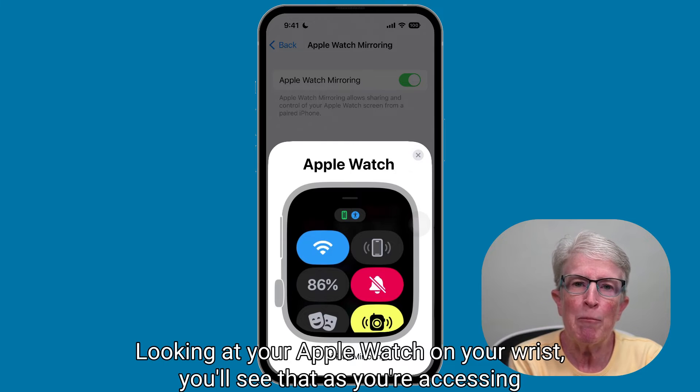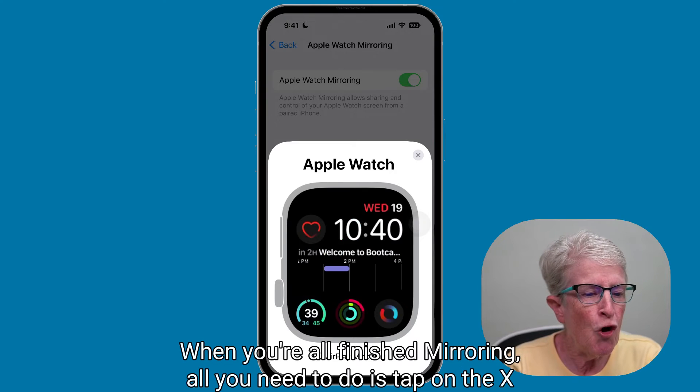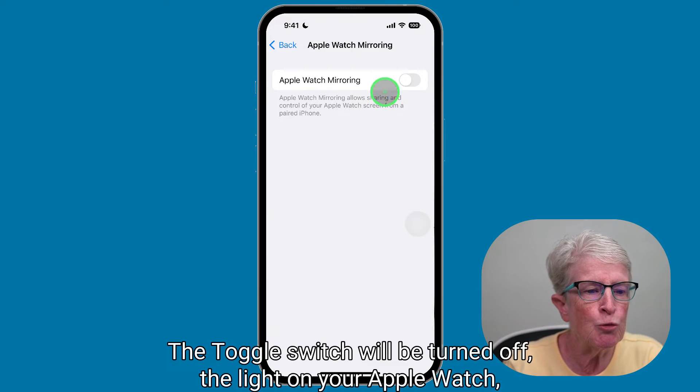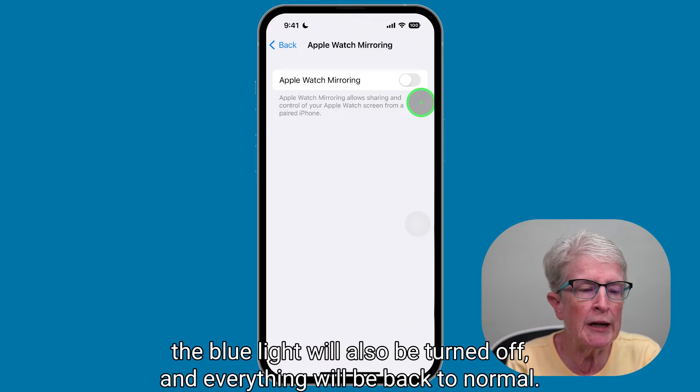Looking at your Apple Watch on your wrist, you'll see that as you're accessing the features on the iPhone, everything is also happening on your Apple Watch. When you're all finished mirroring, all you need to do is tap on the X in the upper right corner of the Apple Watch card. The toggle switch will be turned off, the blue light on your Apple Watch will also be turned off, and everything will be back to normal.